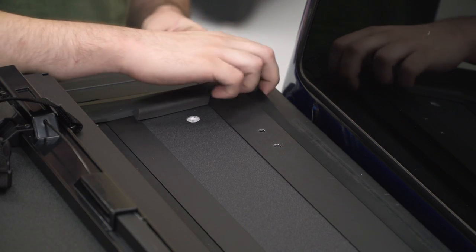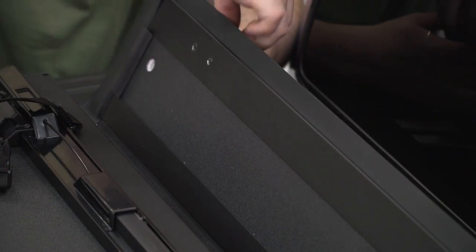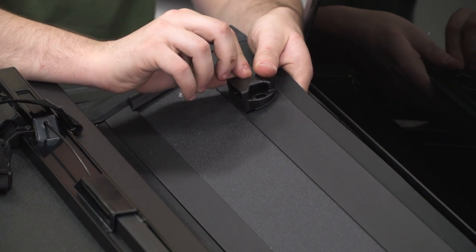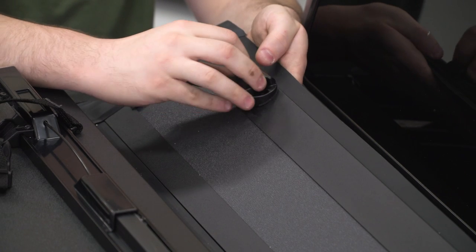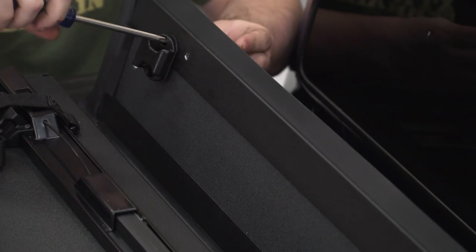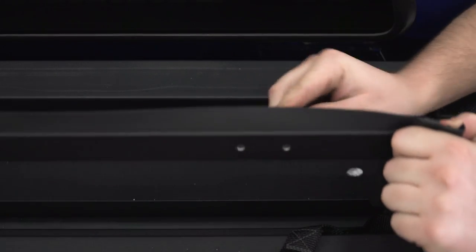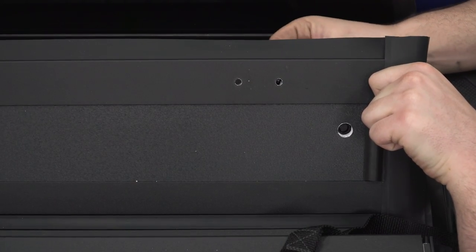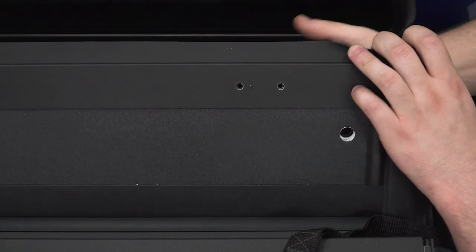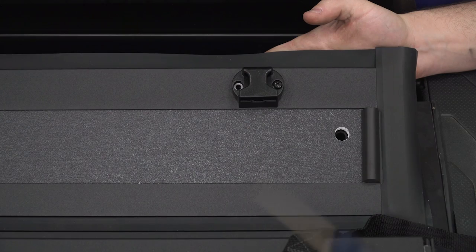In order to do that, we're gonna take these threaded inserts — they're gonna come up from the back, one for each hole — and then we can put our buckle over top and take the Phillips head screws and just get those started in the threaded inserts. We're gonna do the same thing for the other side, starting with our threaded inserts. Then we can put our buckle on top and secure with the Phillips head screw.